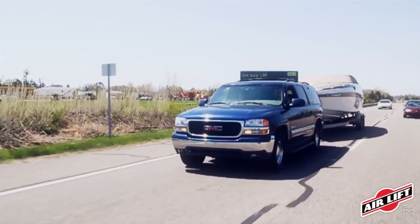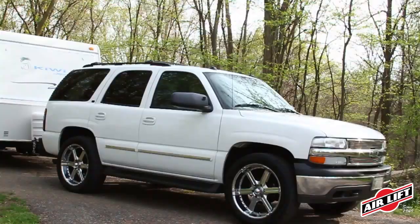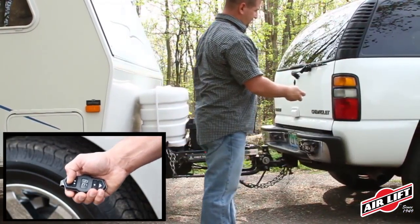When towing or hauling, the extra weight of a heavy load can put a lot of stress on your vehicle's suspension, causing the vehicle to squat. AirLift Adjustable Air Springs work with your existing leaf or coil springs to ensure your vehicle is always level and stable.